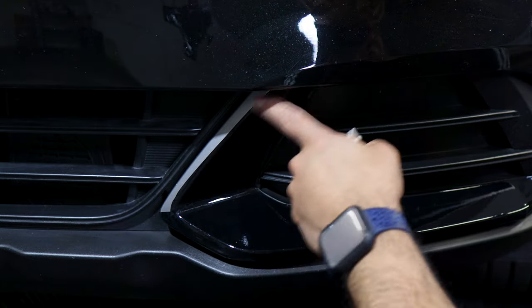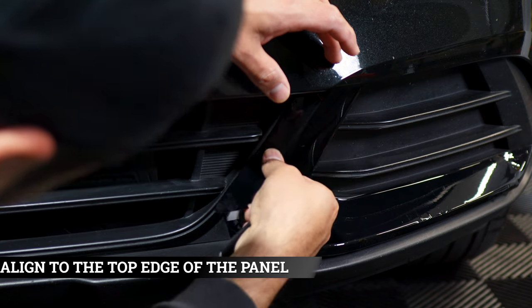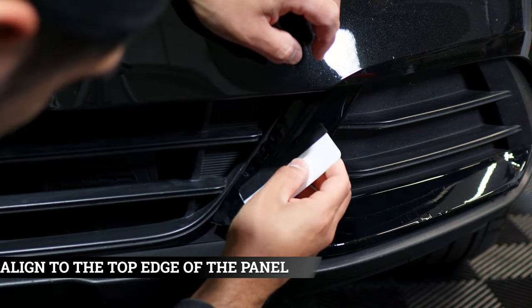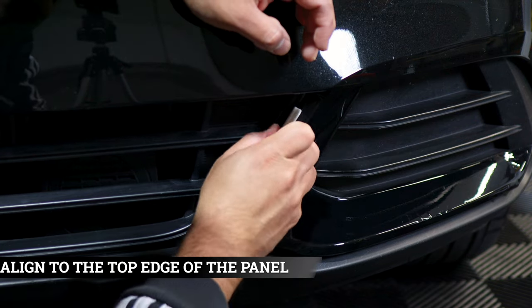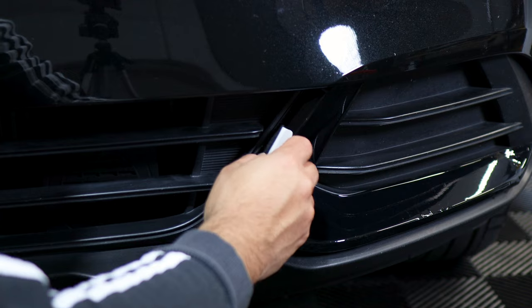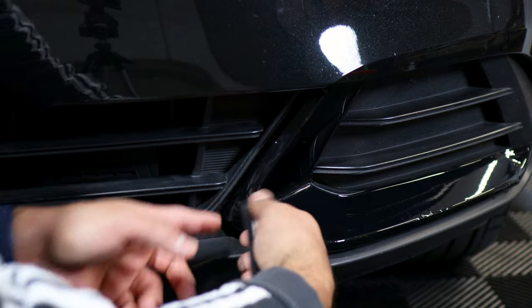Now we move on to this last piece here. Align it right on top of the edge and just follow along. Start squeegeeing afterwards. And to finish it off, just apply heat to secure the film onto the chrome piece.